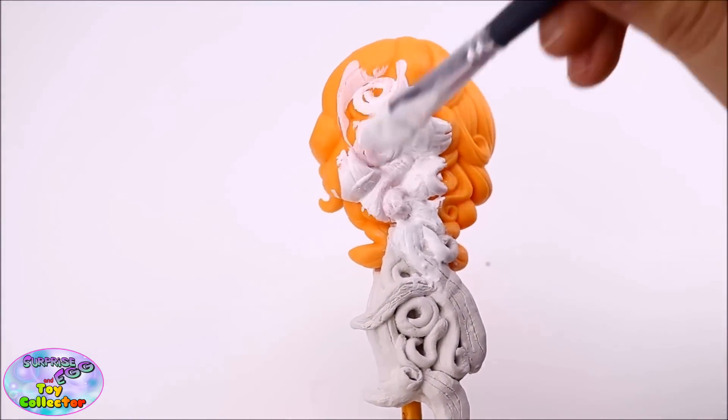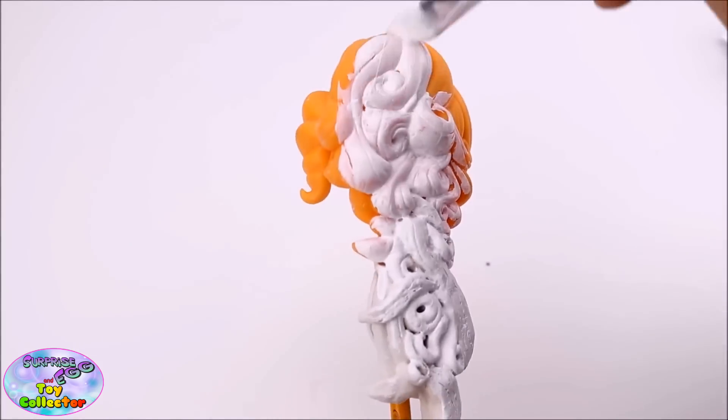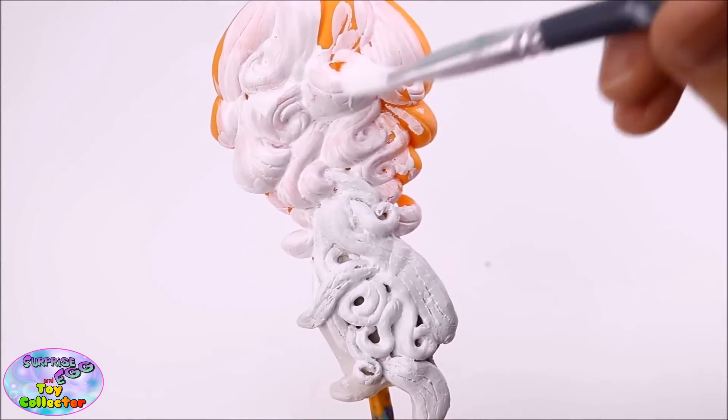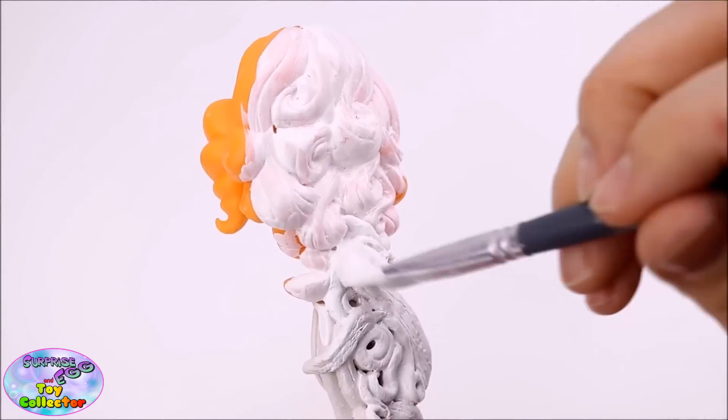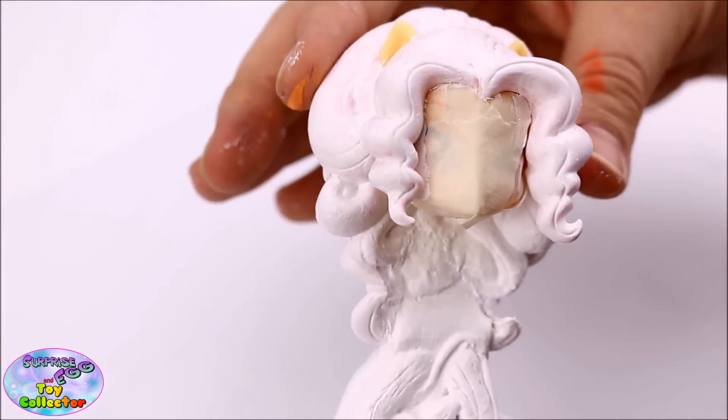Now we've added the new hair section to Adagio's original hair, we'll start undercoating both sections, ready to paint later. This is what your Adagio Dazzle's head should look like once it's undercoated.